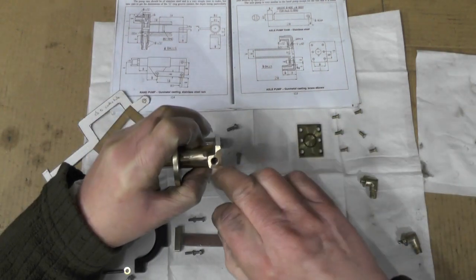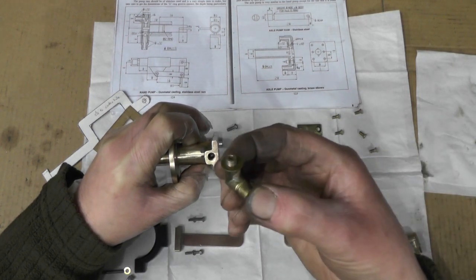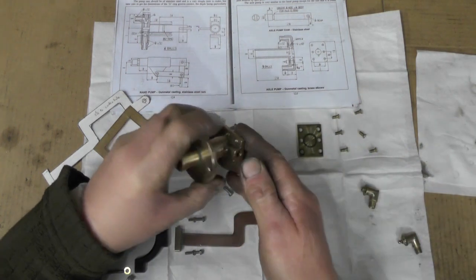So obviously you've got to measure the depth of the seat, put your ball in, measure the top of the ball, measure the length of your thread on your elbow, and adjust everything to suit.